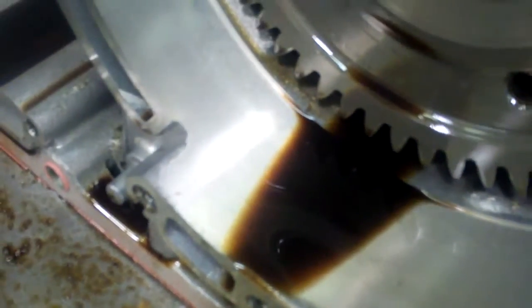You can see inside the clutch drum how dark and contaminated the fluid is. This is another good look at the fluid — that fluid should look strawberry pink in color.